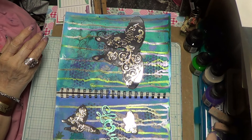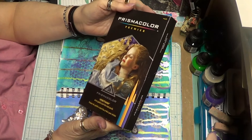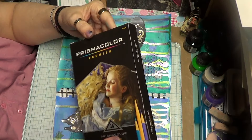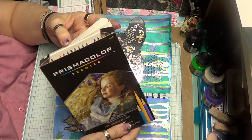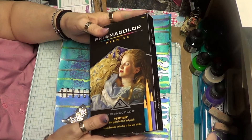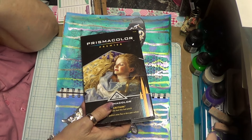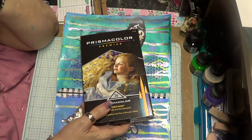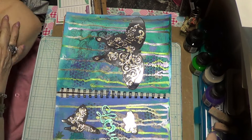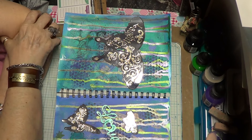I bought some Prismacolor pencils — the Premier pack of 36 — and they don't come sharpened, which was frustrating. I took them to work today and had my girlfriend sharpen every one of them. I'm going to use them in some new coloring books I bought. I'm still going to work on that pencil-by-number project too, but I've got to be in the mood because it takes patience — that stuff is hard.